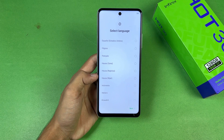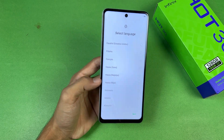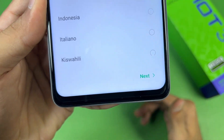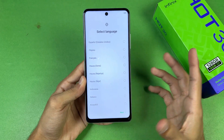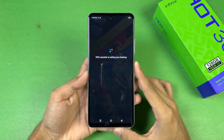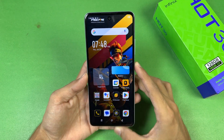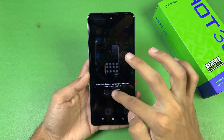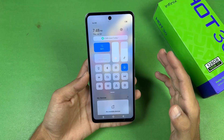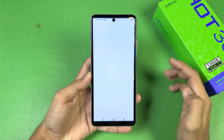Now let's talk about the display. This phone has a 6.7-inch Full HD+ IPS LCD display with a 90Hz refresh rate. The punch hole on the center looks really small and the bottom chin is fairly average. Here is the first boot of the Infinix Hot 30. The display looks really bright at max brightness and the colors look really nice too.